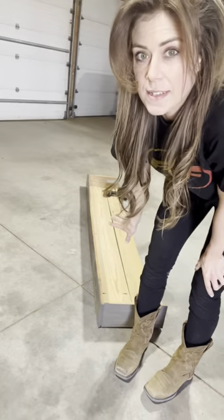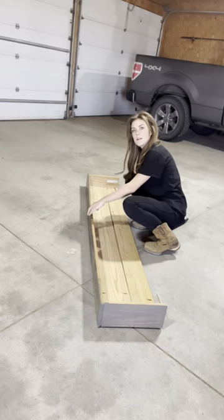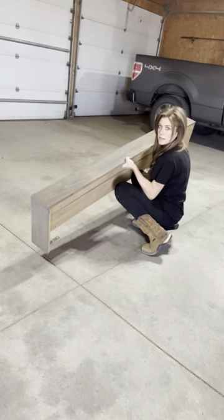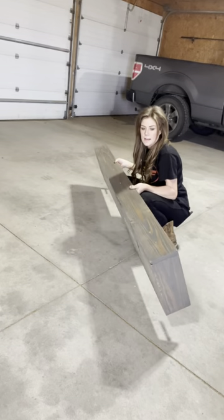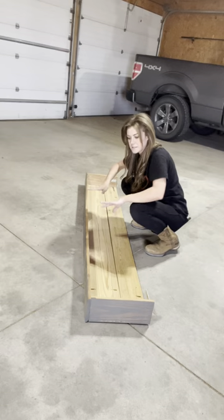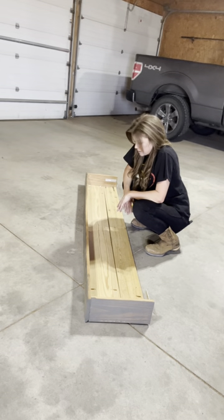You guys don't know what this is. It's a mantle that Cale and I built for our old house a few years back, and I never wanted to deconstruct it because I wanted it to mean something. So I thought it'd be pretty cool if I used it for my deep freeze project.